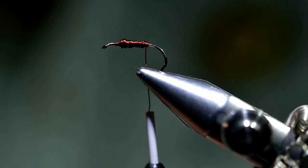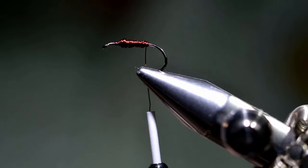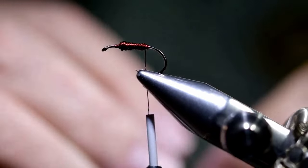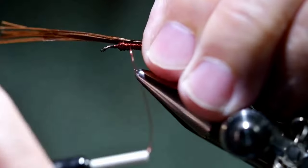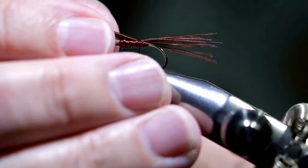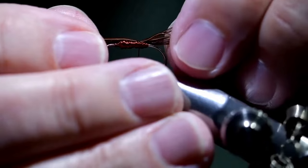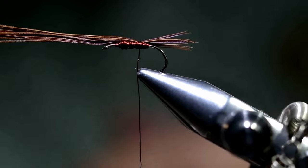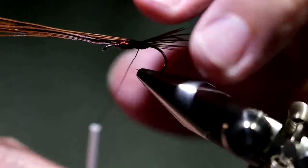At this point we're going to take five or six pheasant tail fibers. We're going to tie them on top to form a tail. Before we pull them tight, we can adjust them. On a size 16 hook, Sawyer said about an eighth of an inch behind the bend. This is a size 12, so maybe three-eighths, quarter at tops.